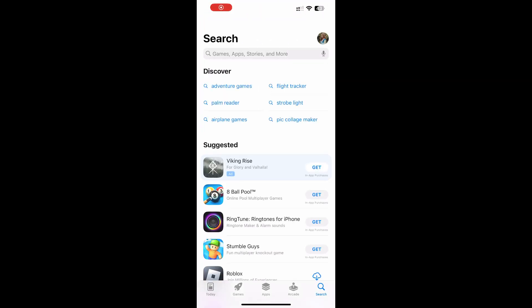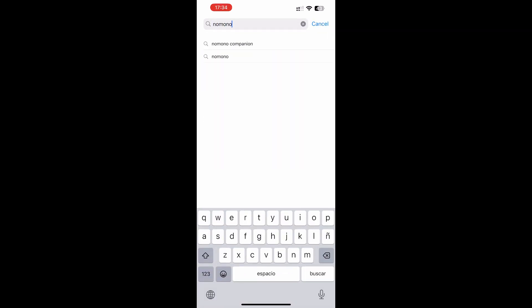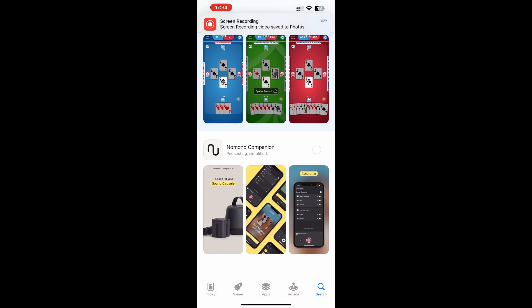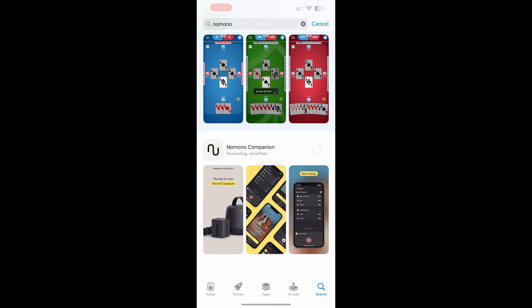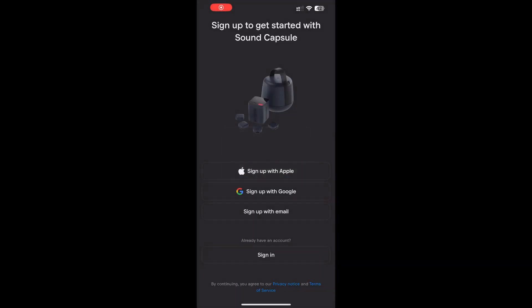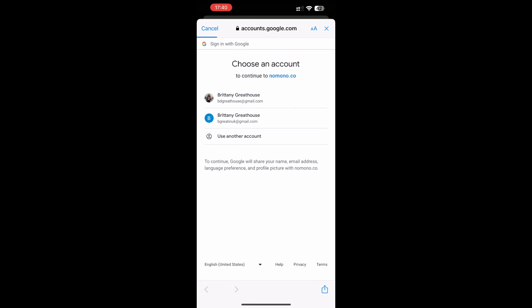So I opened up my phone, searched for the app 'NoMono,' and the companion app popped up. I hit Get and downloaded it — it doesn't cost anything, it's free. Thank god for my Wi-Fi, things download pretty quickly.